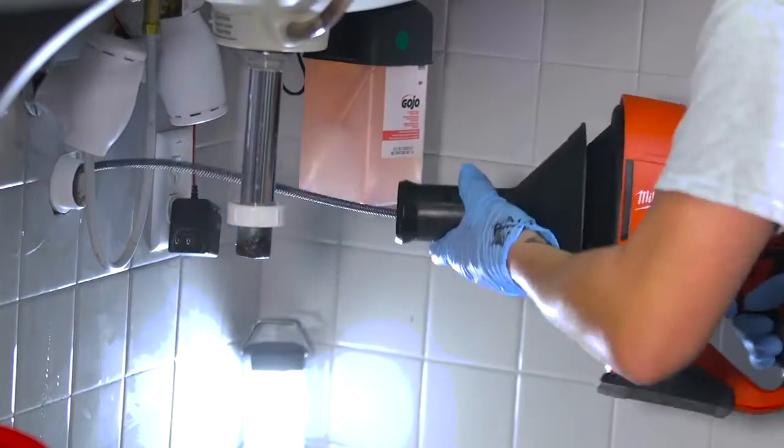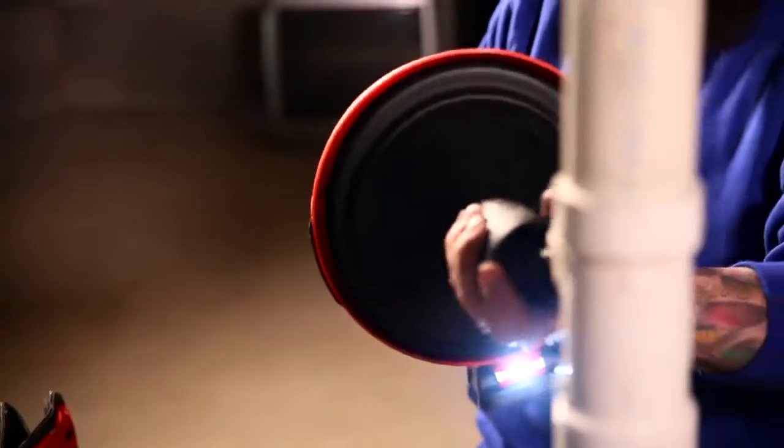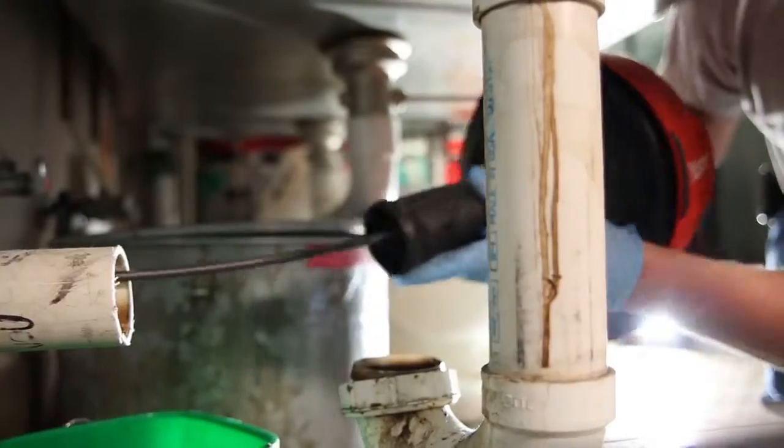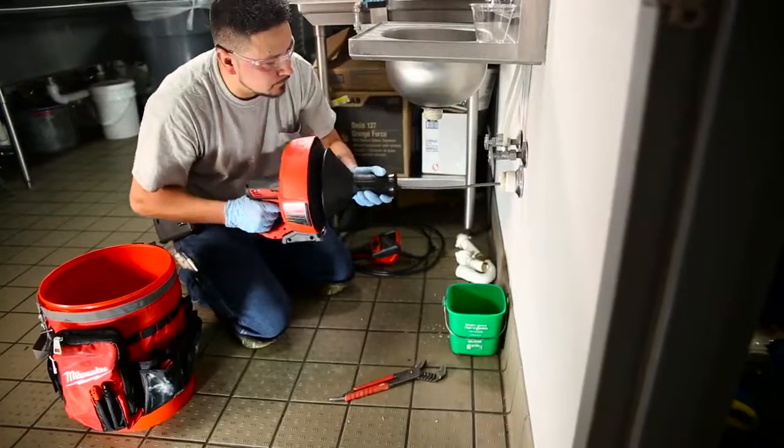The M12 Drain Snake is the lightest 2.5 inch drain line machine with the most versatile design, delivering the best solution for clearing fixtures and small drain lines. You can leave knowing the job was done right and confident that you won't get callbacks.